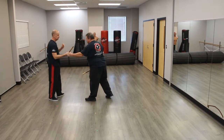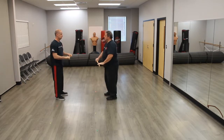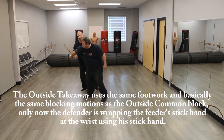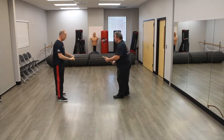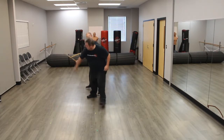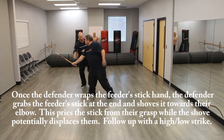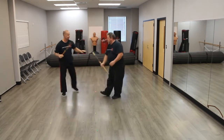Come back with a double hit. There you go, like that, and then come back. High low. One more time.